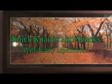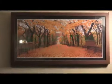Knick Knacks and Snacks with Kathy Lippincott. Hi, this is Kathy Lippincott with Knick Knacks and Snacks. And today we're going to be making ourselves the most delectable little knick knacks followed up by a Snick Snack with some little gobble gobbles for the children this holiday season. And a nice little Snick Snack that's sure to get your tummy rumbling.